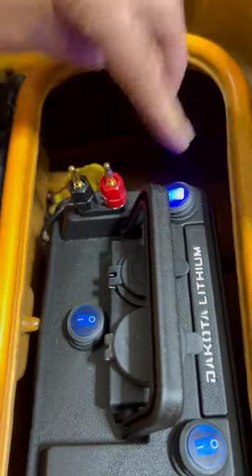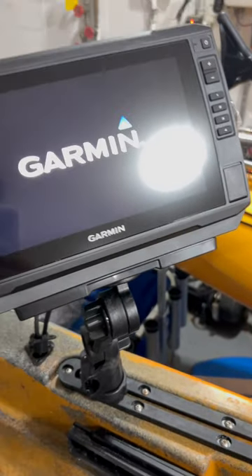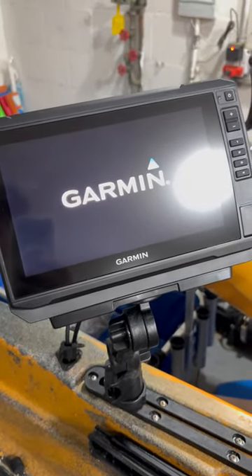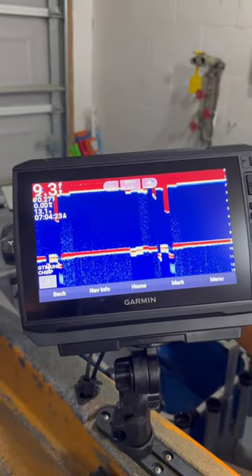Hooked up real quick — turn this bad boy on and we have power! Just a little bit more of the wiring and I should be all set to go. And there is a big fish!